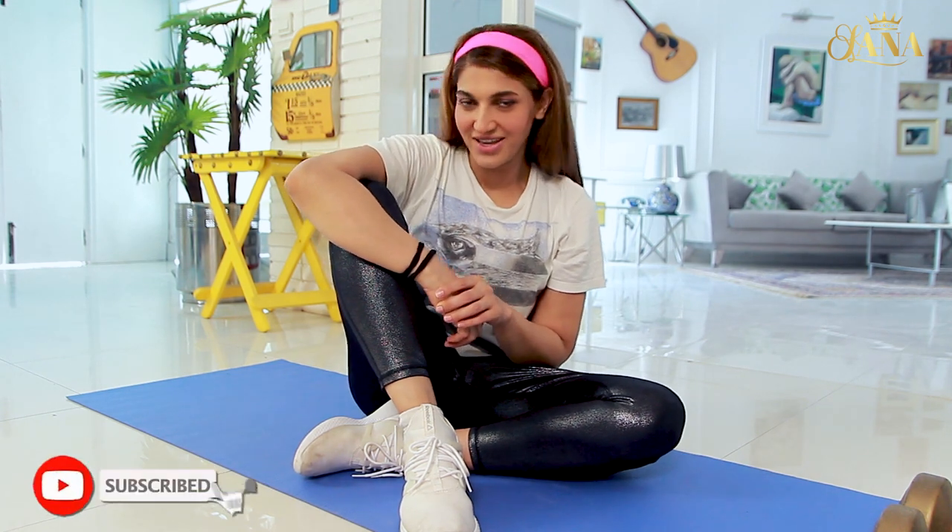Hello everyone, welcome to my YouTube channel Sana Fakhar Official. Hope you're doing well and keeping yourself safe.